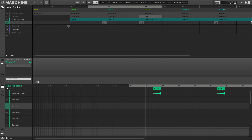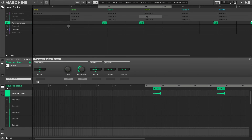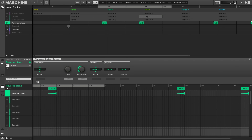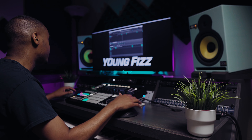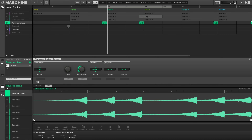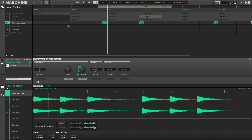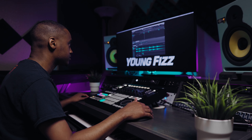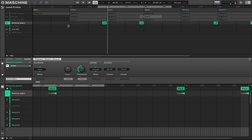The next thing I have here is a reverse piano sample on Group D. I'm not using any plugins for that. I created this inside MASCHINE — I just took the piano that I was playing and reversed it. You can do that by hitting S on your keyboard, going to Sample, then Edit, and reversing the sampler.